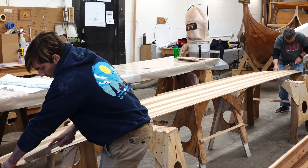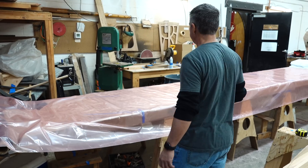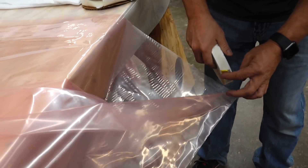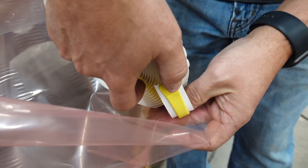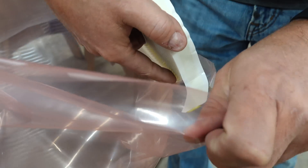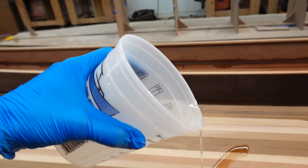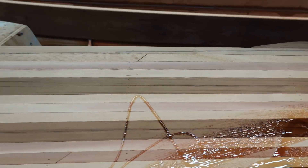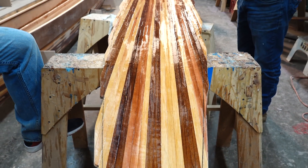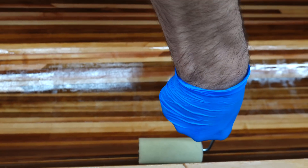We start by cutting off all the sharp corners so they don't puncture the vacuum bag, then prepare the vacuum bag itself with redundant sealing — running tacky tape up both sides for maximum seal integrity. We then seal the underside of the deck with a thin layer of epoxy. The cedar will absorb a lot of the epoxy, so we let it partially cure before laminating — that way we still get a chemical bond between this layer and the epoxy within the lamination. We do the same sealing process on the main hull.